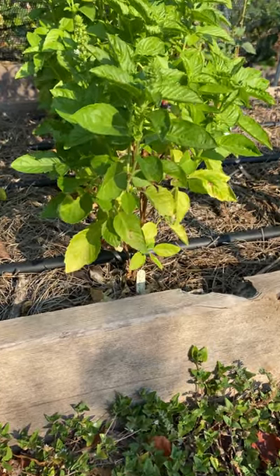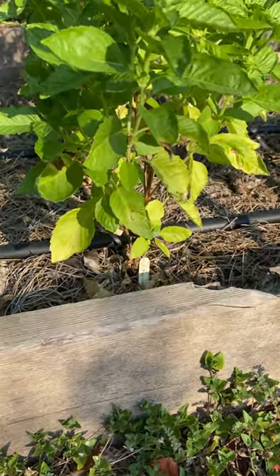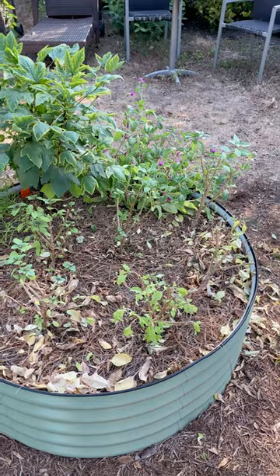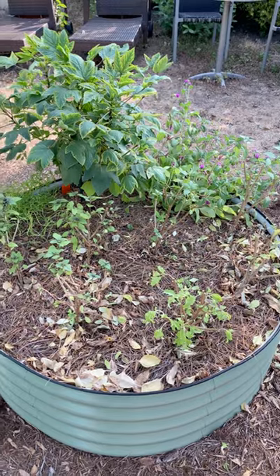In addition to that, the leaves will get old over time and they'll start to turn yellow or brown. So recently I made some hard pruning to my first planting and it looks like I completely massacred them.